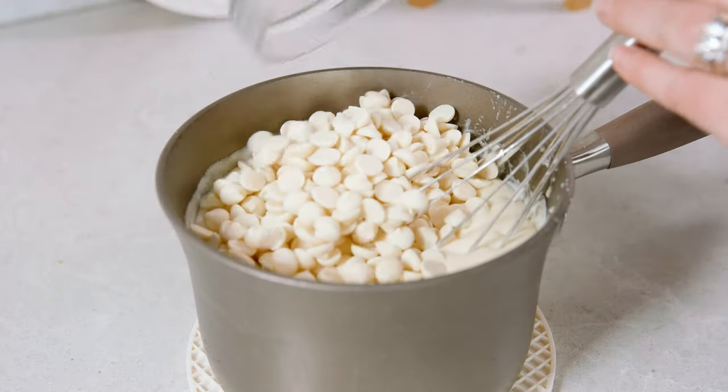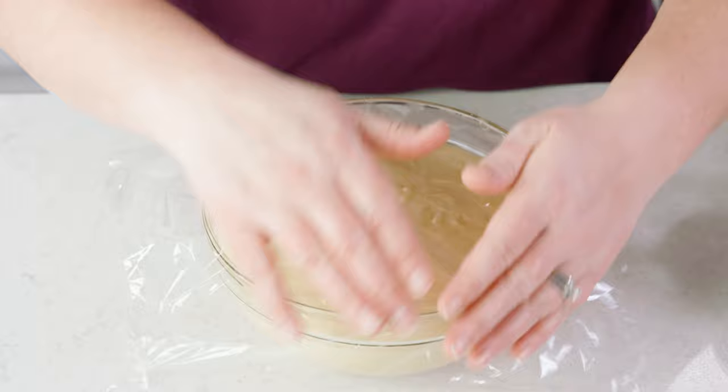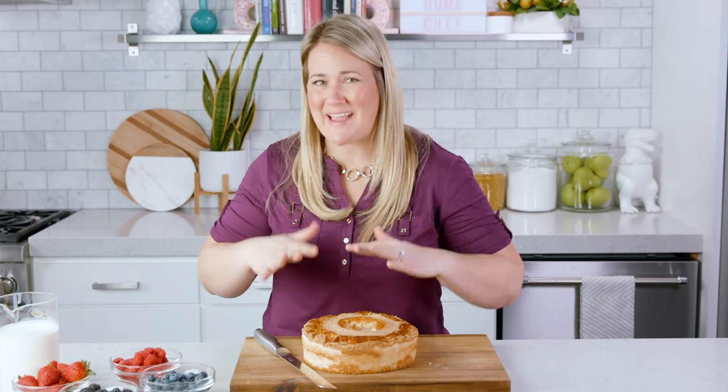Once that cream mixture starts to bubble and thicken, immediately turn off the heat and remove from the stove. Stir in 1 and 1/2 cups of white chocolate chips and blend until smooth. Pour that into a bowl, cover it nice and tightly, and pop that into your fridge for about 30 minutes until it's completely cooled. That vanilla pudding is so good!